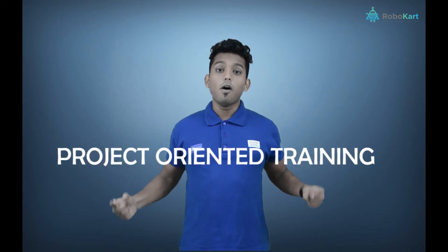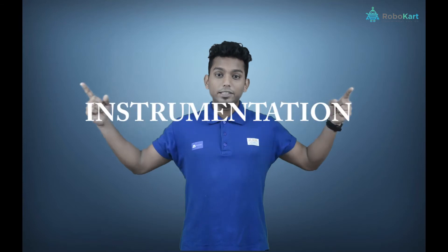Hello everyone. Robocard.com is launching project-oriented training for electronics, telecommunication, electrical and instrumentation.